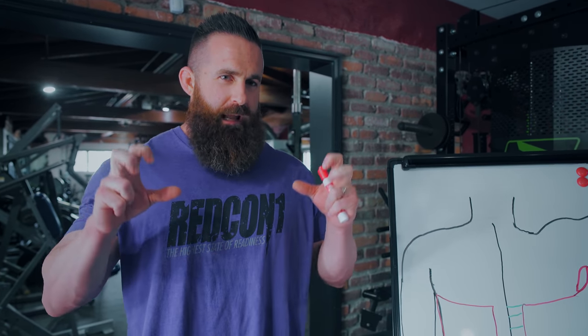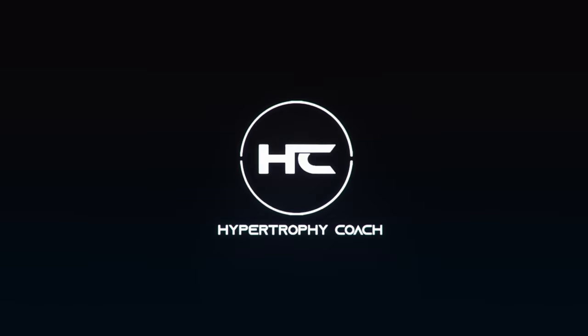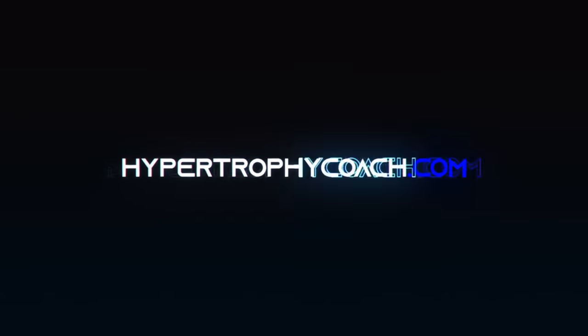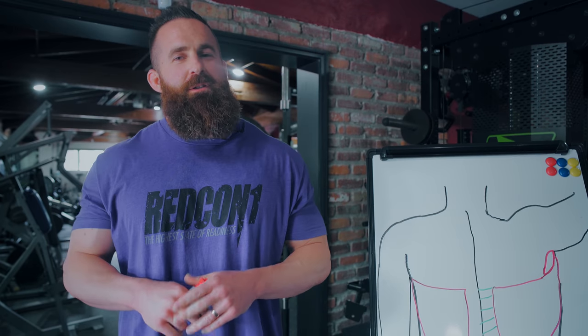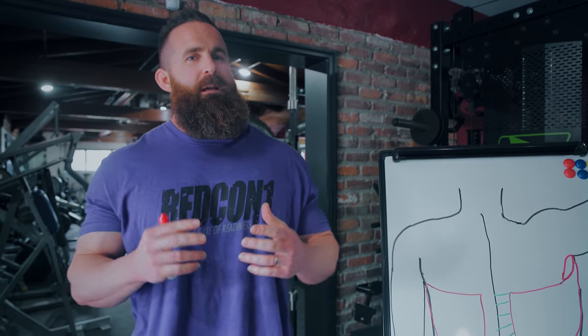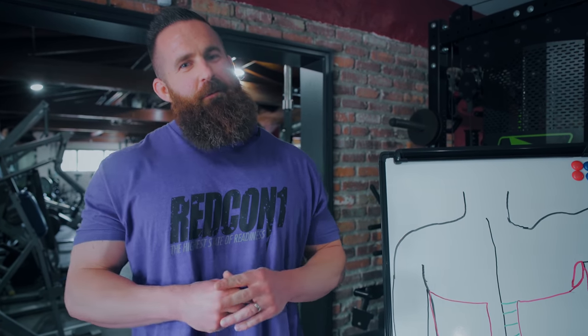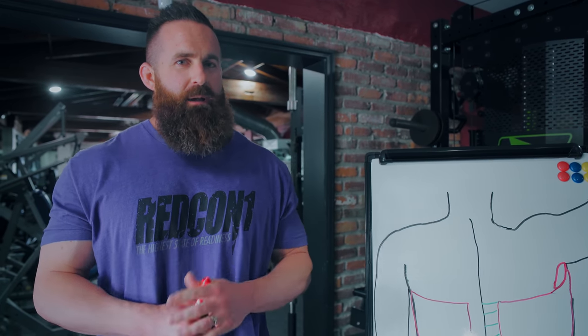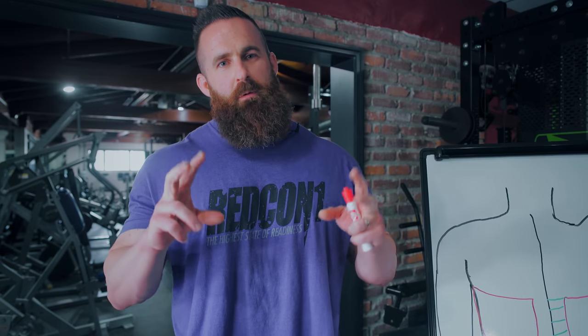What is up guys? Today I'm going to give you the secret to lower lats. As my air quotes will show you, depending on your definition of lower lat, that may or may not actually exist. What I'm going to go through today is a couple things you can think about when training lats, clarify what is meant by lower lats, make sure you have an accurate definition, and then show you some things as far as can you actually make training decisions to target your lower lats.